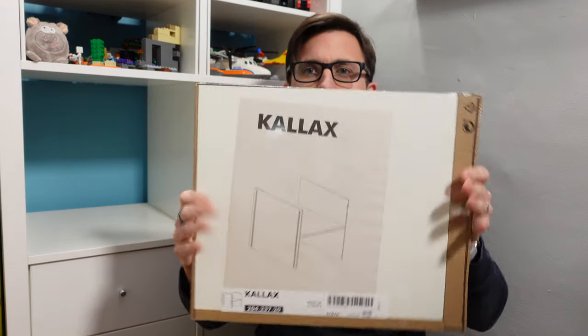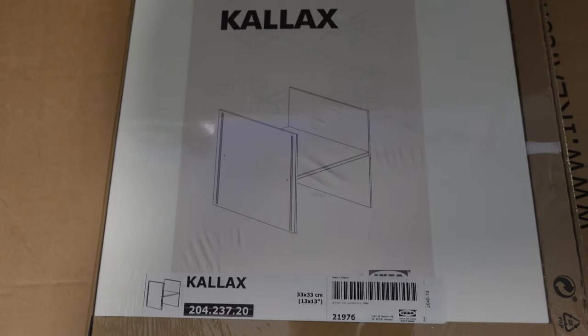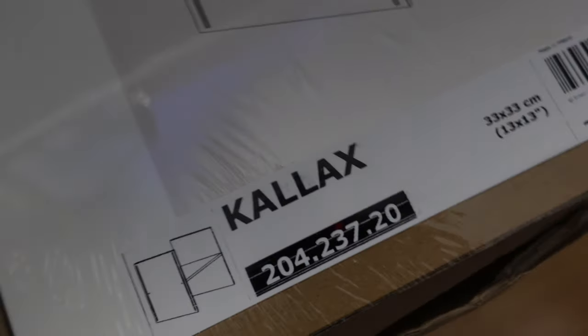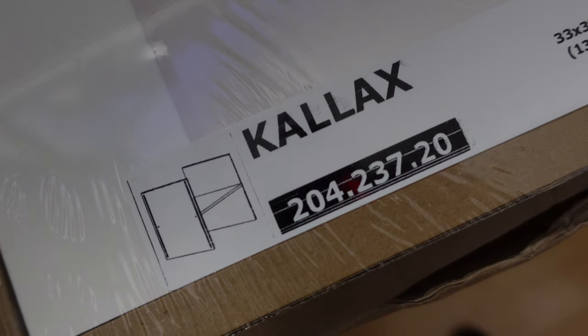They've thought of that and they have got these. Now these are the Kallax additional shelf kits and the number on them is 204.237.20, and basically these give you an additional shelf and I'll show you how it works.